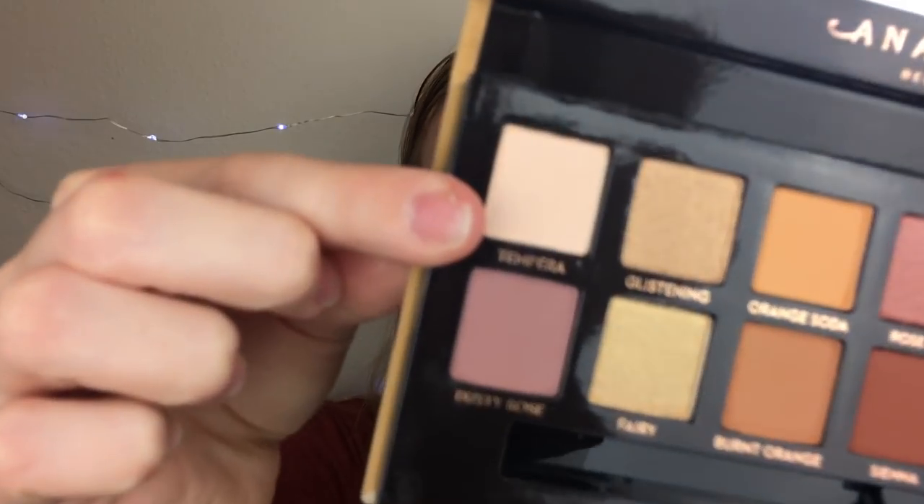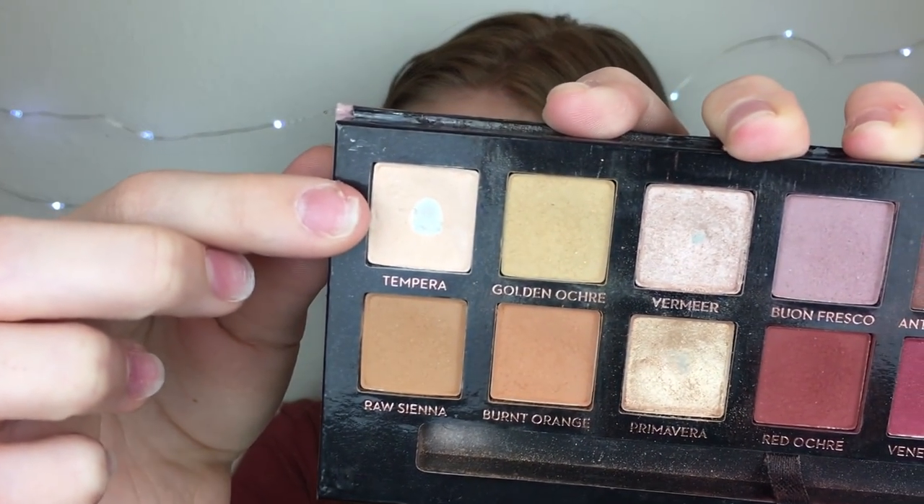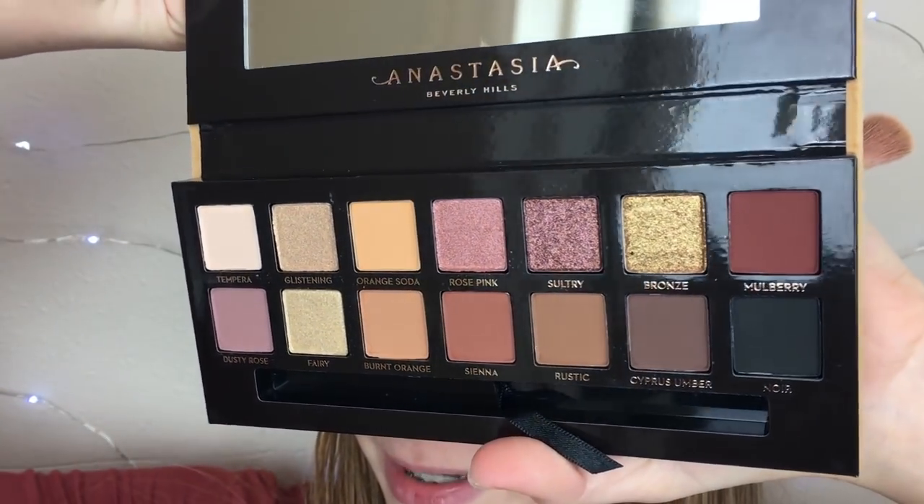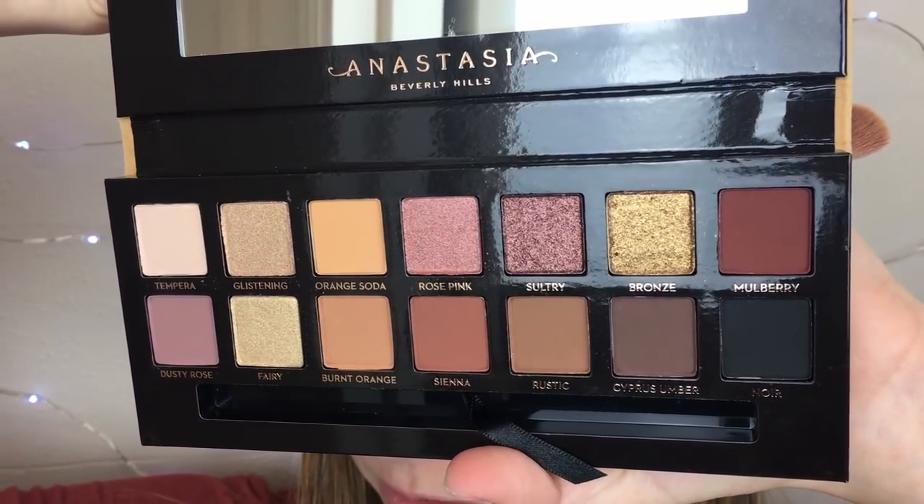Now onto the eyeshadow look using the Soft Glam Palette. I'm going to set my eyes with the shade Tempura, which is also in the Modern Renaissance, so I'll use it from that palette to use it up first. Now officially onto the Soft Glam. I decided to go for a nice orangish, nude-ish look, starting with the shade called Orange Soda.